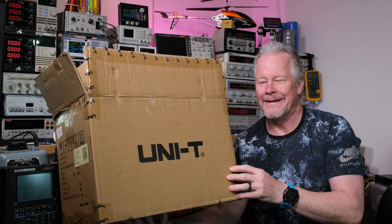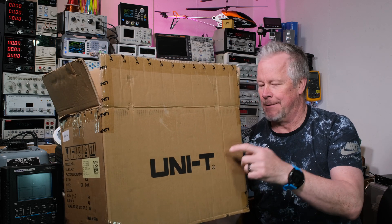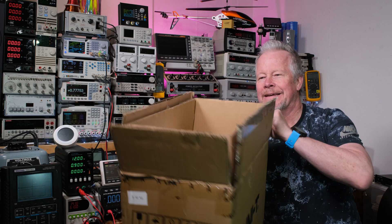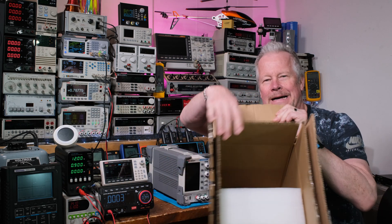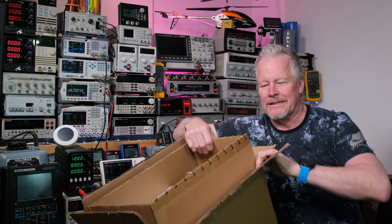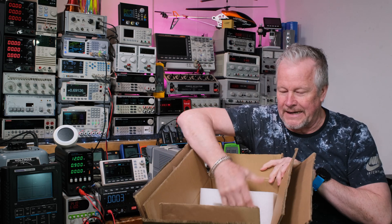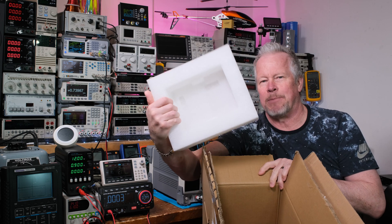Hey guys, what's up? Eddie Alho here with kissanalog.com. Unity's in the lab. I just want to show you the box scene — a box in a box. Everything they ship comes this way as far as I've seen: real thick cardboard boxes, two of them, one inside another, and then really dense poly foam.